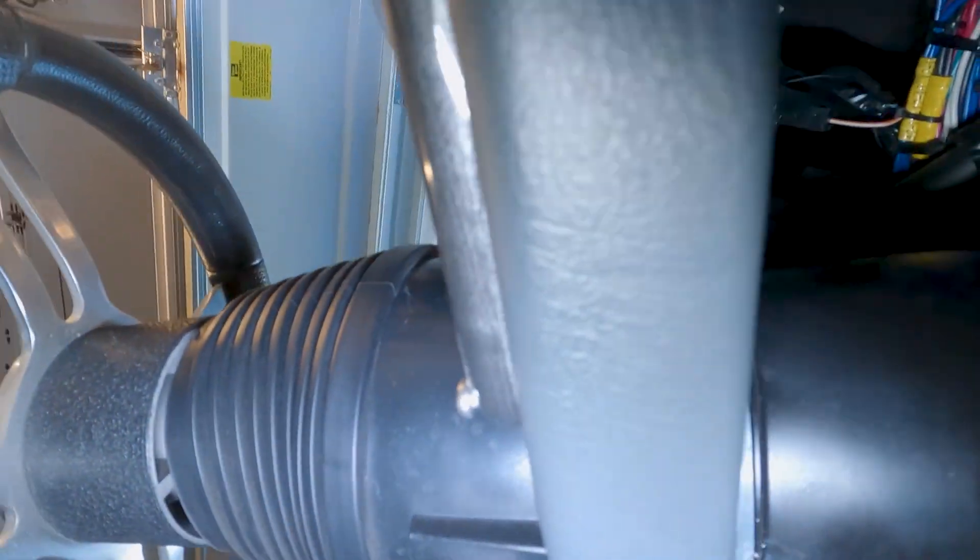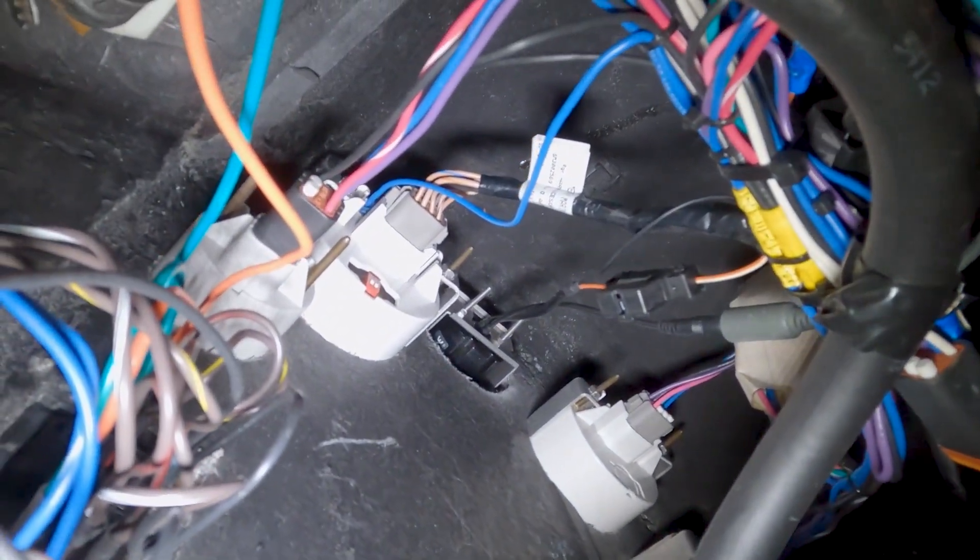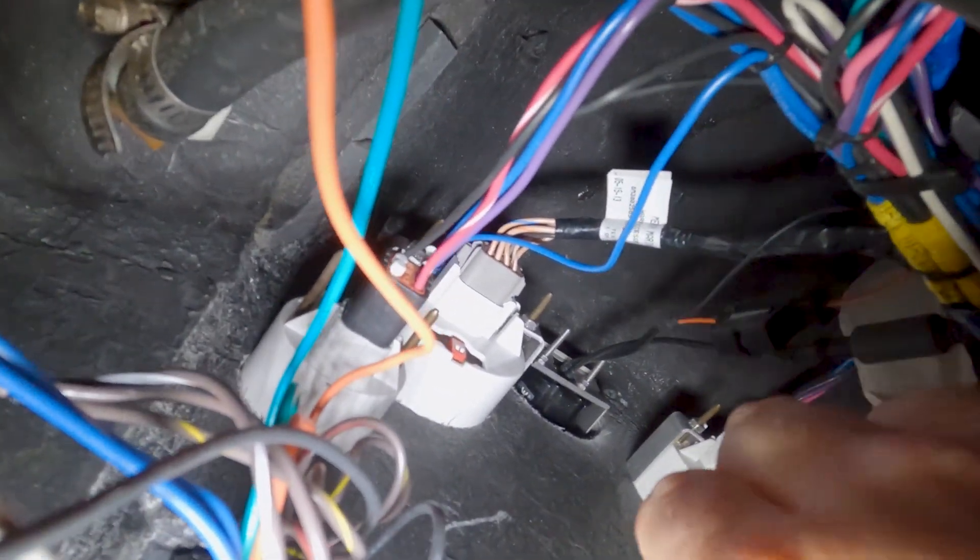So the first thing we're going to do is crawl up under the console here and we're going to locate the wiring harness for that water pressure gauge, which is actually located right here. We're going to disconnect that connector.